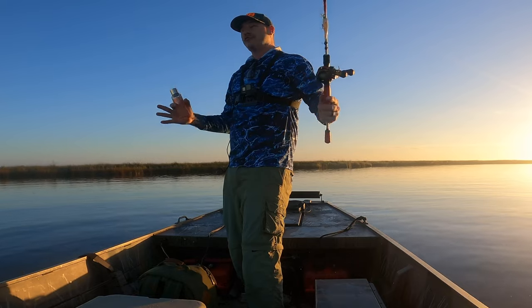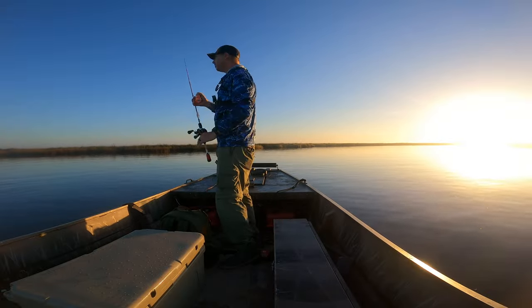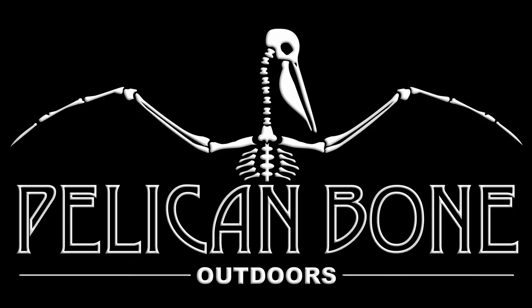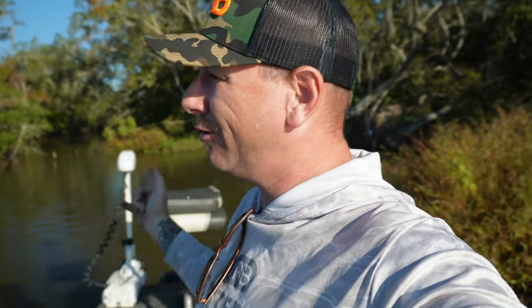This video has kind of turned into a freshwater versus brackish water inshore fishing comparison. I'm at this little canal right across from the boat launch — I caught a bunch of bass in here when I was on my little tiny kayak. I'm gonna give it a try; I don't know if I can get the boat up in there but we're gonna give it a go.